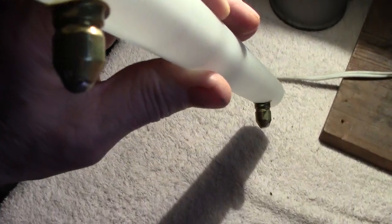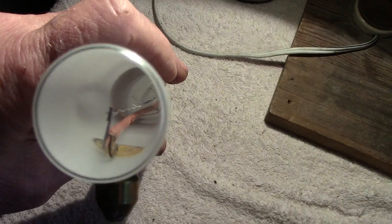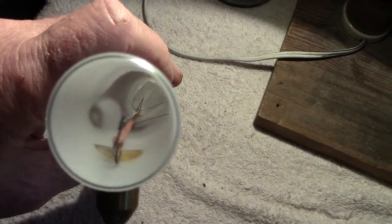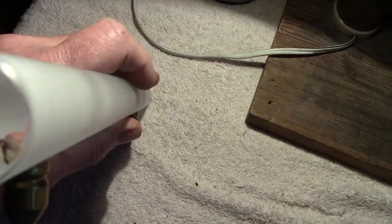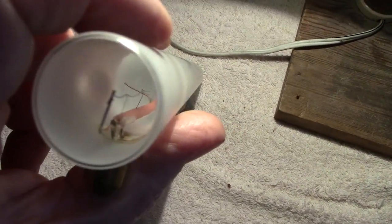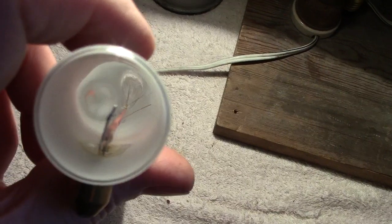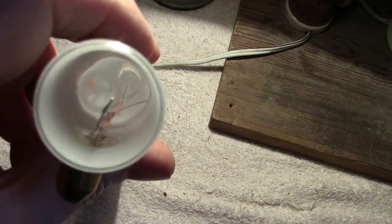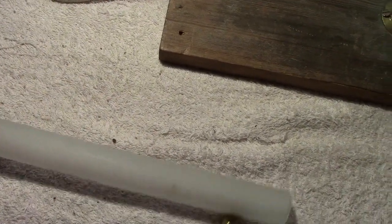What I do notice is the actual stem itself has got this red kind of paint on it. I understand this is a gettering material that is used to reduce any traces of air that might be inside the tube. It goes the whole length, and there's quite a lot of it — they want to make sure there's no oxygen or air left in the tube. It's a getter, as you'd normally find on valves.